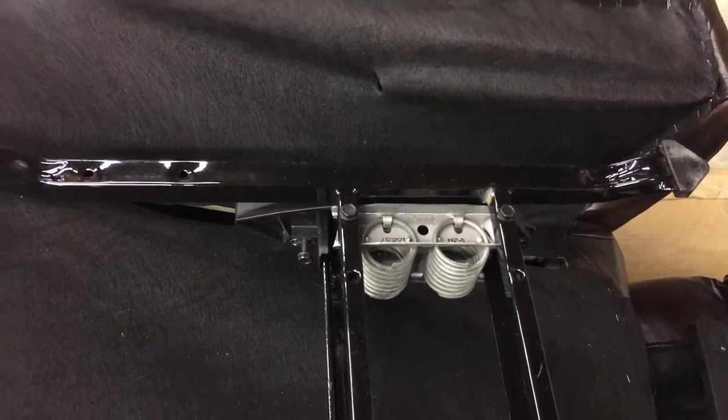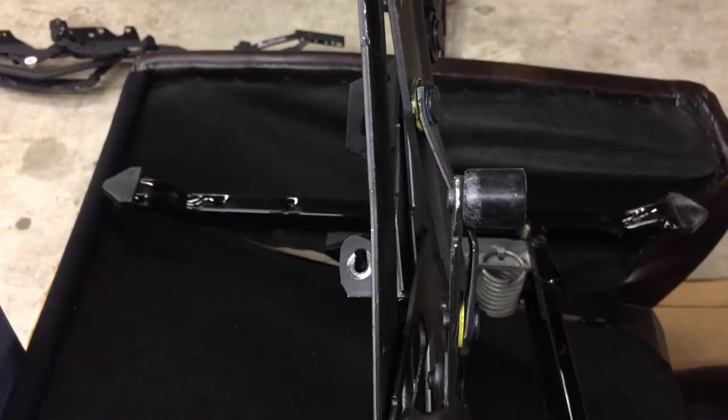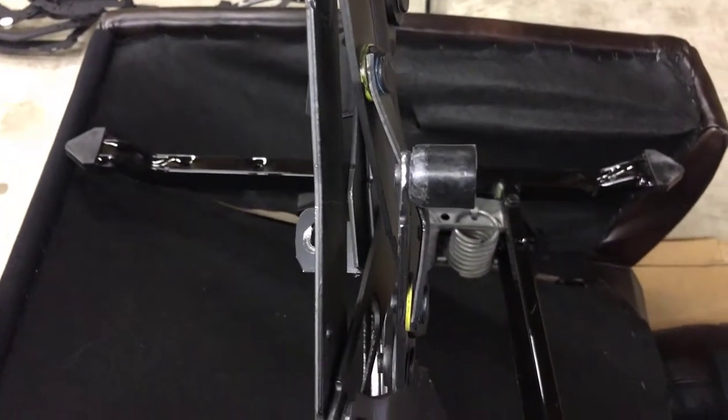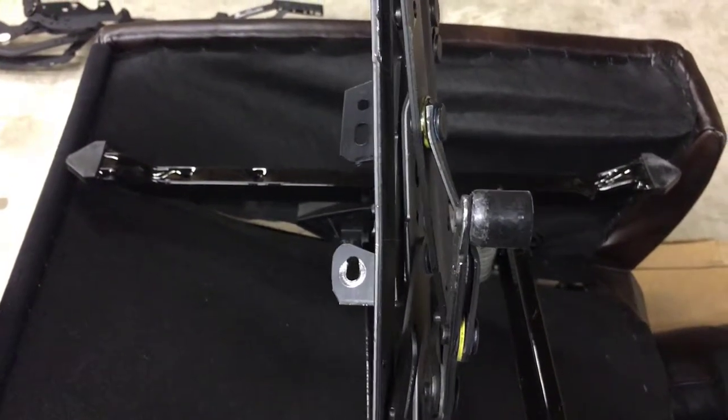Typically what happens is the stop roller on the back gets bent, which makes that chair lean from one side to the other. So I'm going to replace this side with the brand new side.